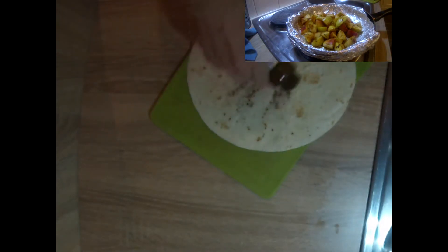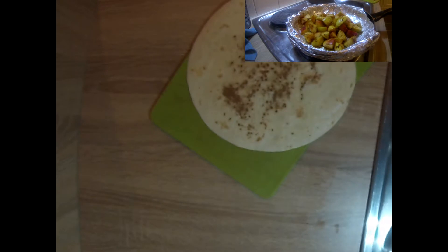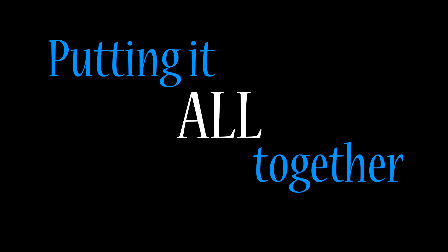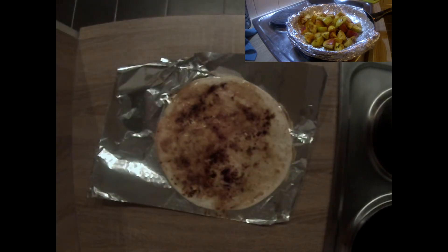Now that the first tortilla is in the oven, go ahead and sprinkle cinnamon on the second tortilla and a bit of honey. You're going to want your tortilla to look like this — you want the honey to be melted and spread out, but you still want the tortilla to be soft and malleable, not crunchy.